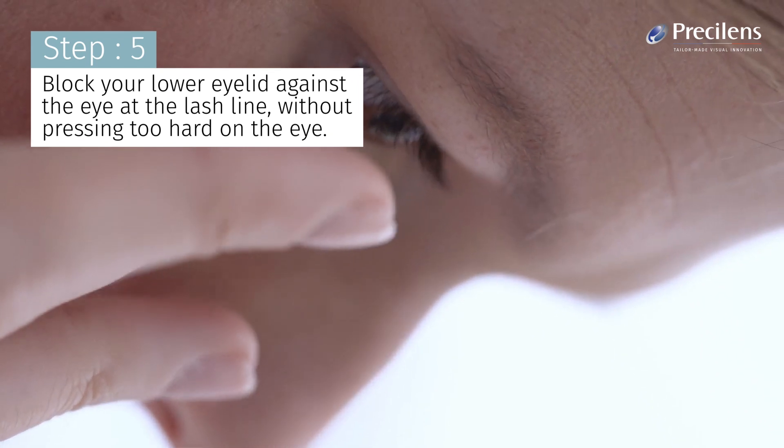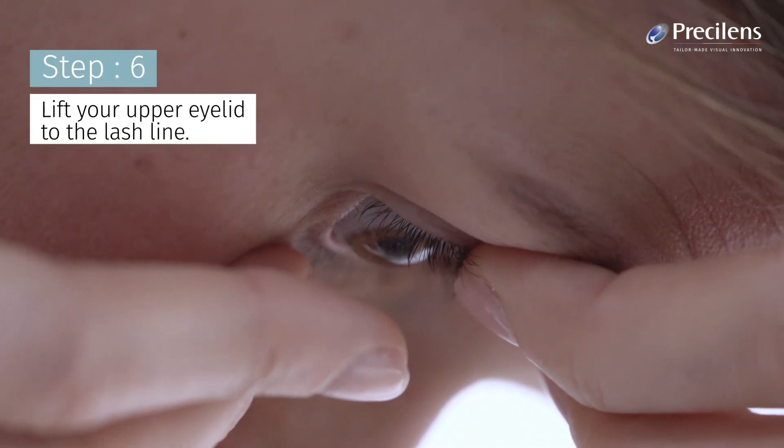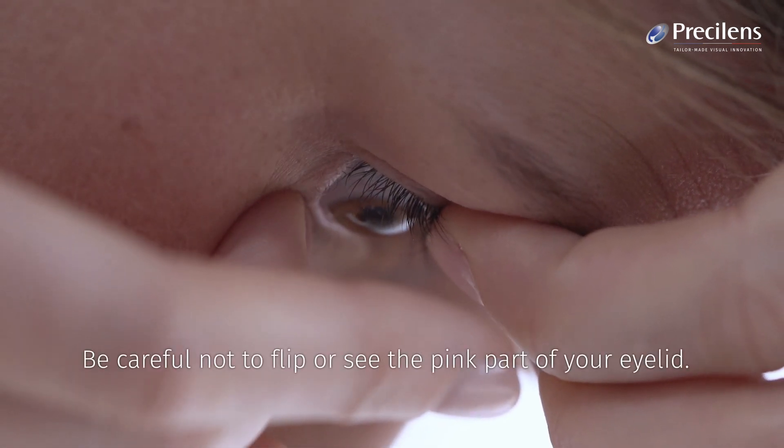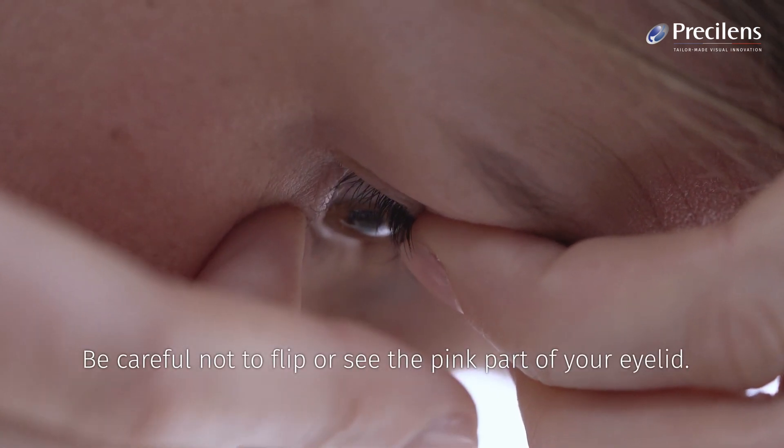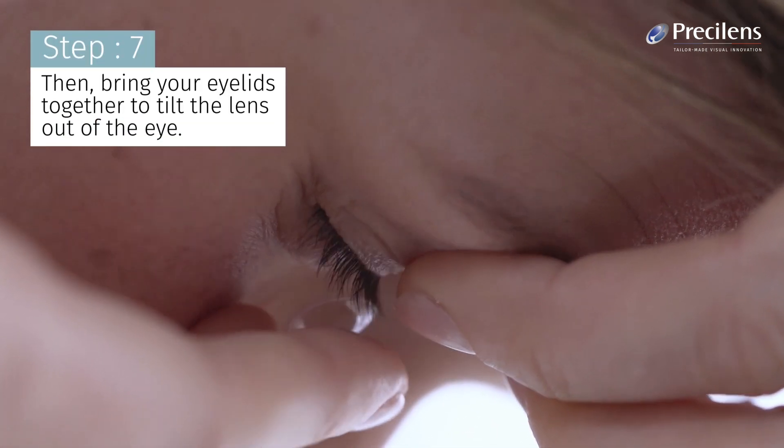Block your lower eyelid against the eye at the lash line without pressing too hard on the eye. Lift your upper eyelid to the lash line. Be careful not to flip or see the pink part of your eyelid. Then bring your eyelids together to tilt the lens out of the eye.